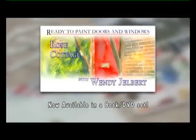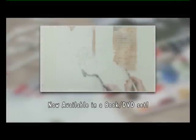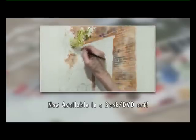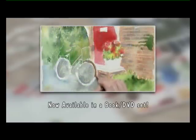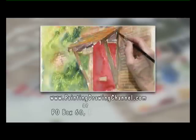Now available to buy — try these techniques at home whenever you wish. The DVD of today's workshop and the book that accompanies this series are now available to order from the Painting and Drawing Channel. For further information and to order your copy, go to www.paintingdrawingchannel.com.